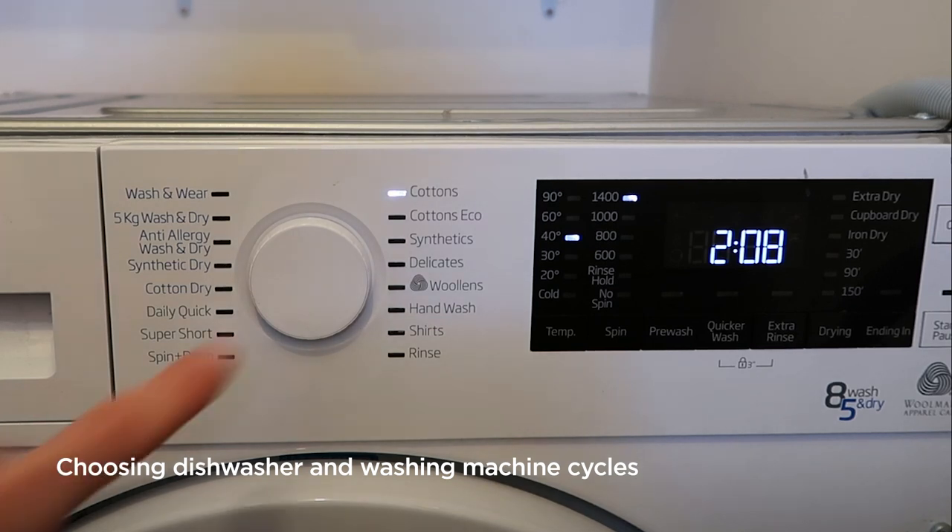On your washing machine you'll notice there are many different cycles to use. Each cycle varies in length, spin speed, temperature, but also the maximum load that you can put inside.